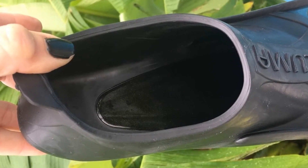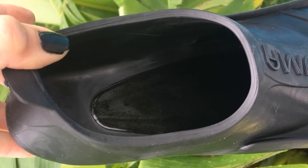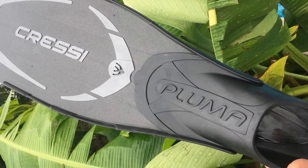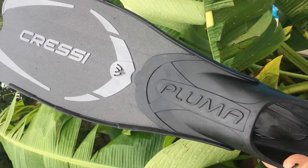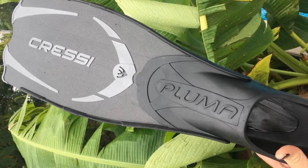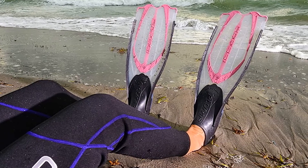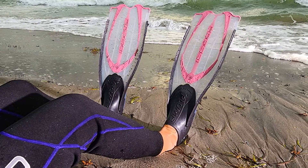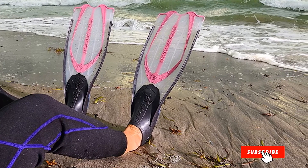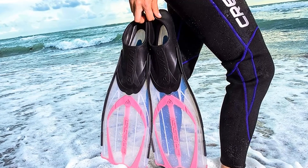Cressi Pluma Fins extend from the top of the foot and cover 20% more surface area. This allows your kick to get you farther than ever before, while a non-slip foot pocket helps your foot remain securely inside. The light and reactive material used to construct these fins produces a sharp snap motion that adds extra power. While these fins are a little too large for most carry-on luggage, they are extremely lightweight. You can slip them into your suitcase without worrying about your weight allowance. The high quality means you will not be needing a replacement for years.